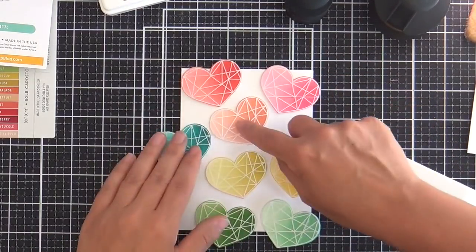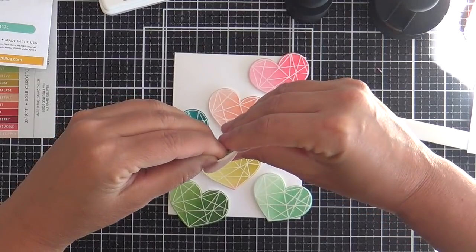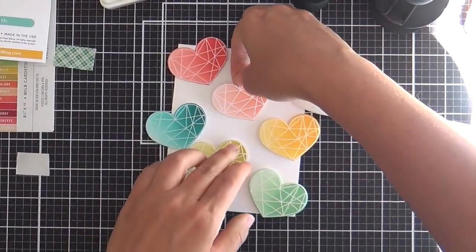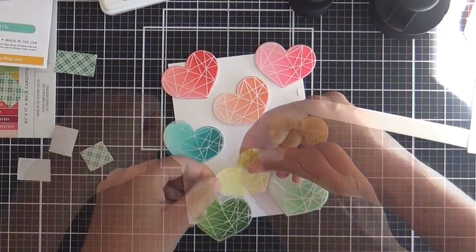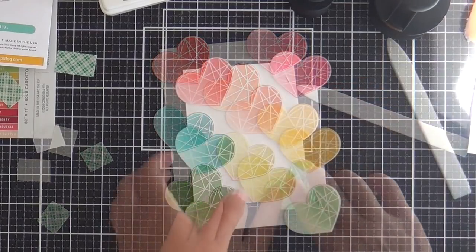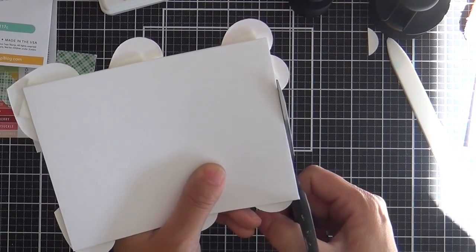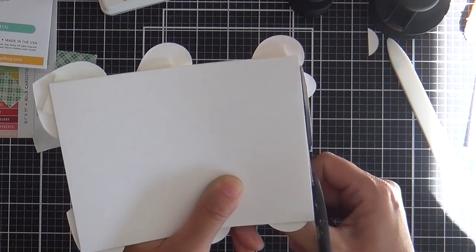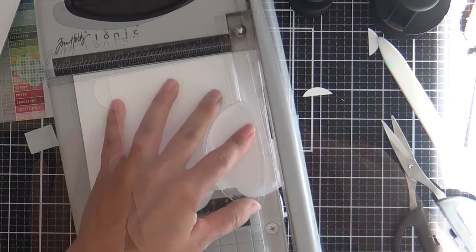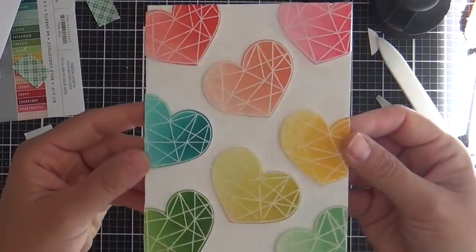I'm fiddling around with these hearts — I sped this up to show you. I move them around, doing the shifty slide, popping each one up and hanging some off the side, angling them here and there. Then I trim off all the excess that's hanging off — the first edge with scissors, then butt that up to the top of the paper trimmer and cut the rest off. A paper trimmer gives you a nice clean cut, though it can get a little gummy when the foam adhesive gets in the way.